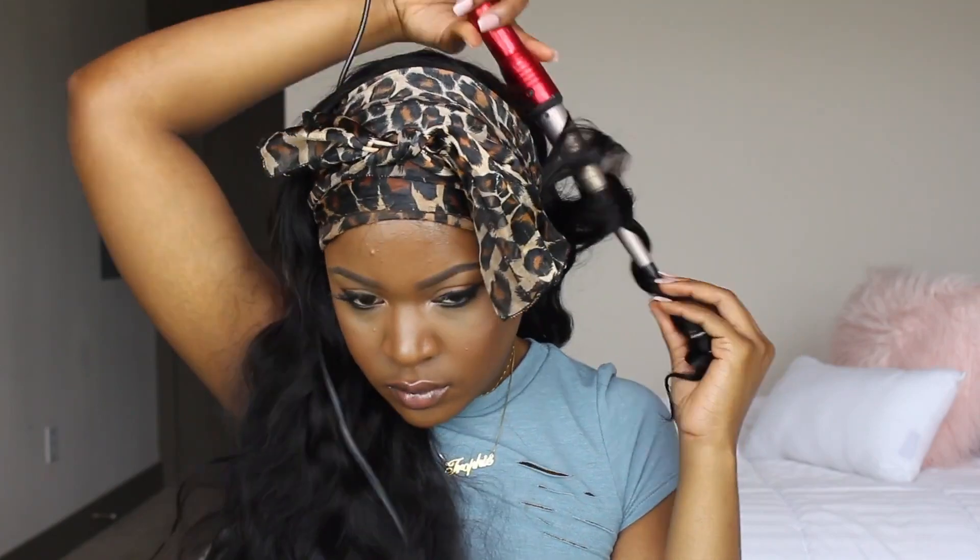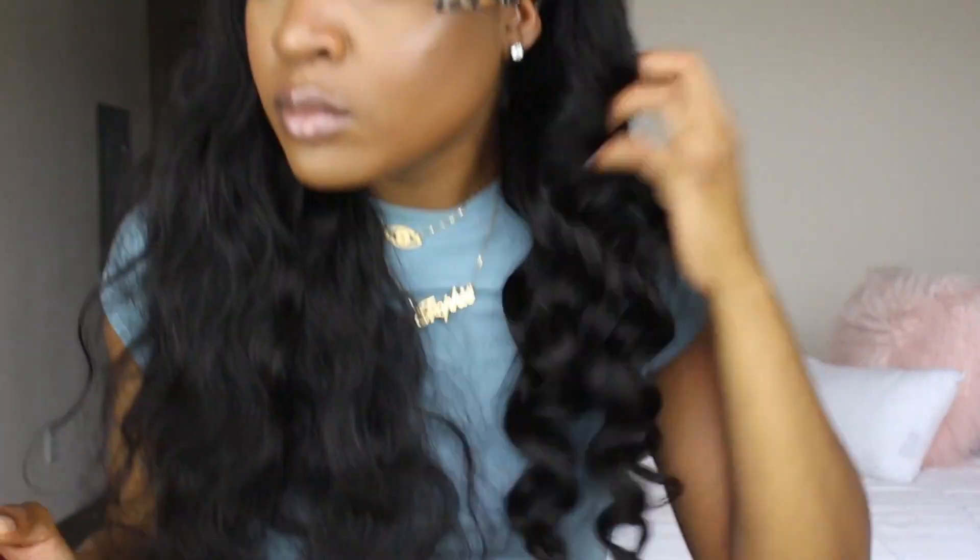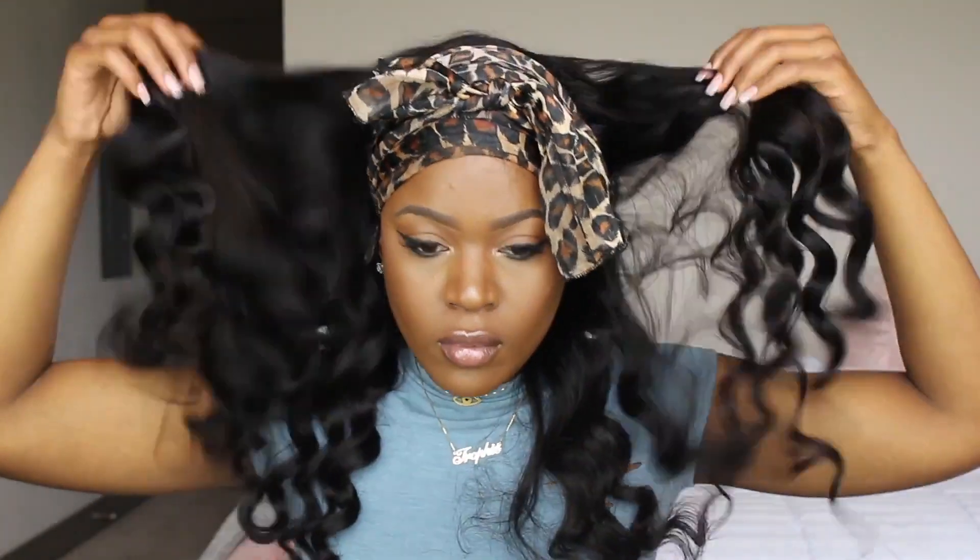Some things I noticed about the wig when I wore it: it is nice thick hair, it has a nice luster, and it's not too shiny. I didn't receive any tangling — I could easily run my fingers through the hair. I did receive a little bit of shedding but it wasn't anything too crazy; as I always say, hair sheds. It was a nice amount of parting space. I like the fact that it's a 360 wig so I can put it up in a ponytail and try different styles. I also like that it was wefted in the middle, which I think helps with the thickness.